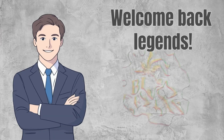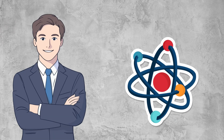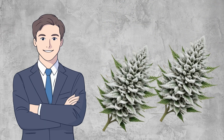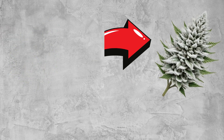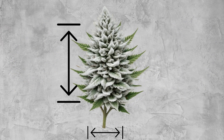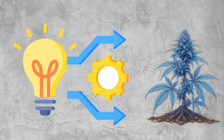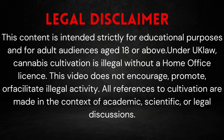Welcome back legends to Budfellas. Today we're diving into one of the most exciting parts of cannabis: those frosty ice-white buds. We're going to explain how buds get frosty, what affects their size, and techniques that can help your plants look healthy and covered in trichomes. Remember, this is educational and fully compliant with UK law.